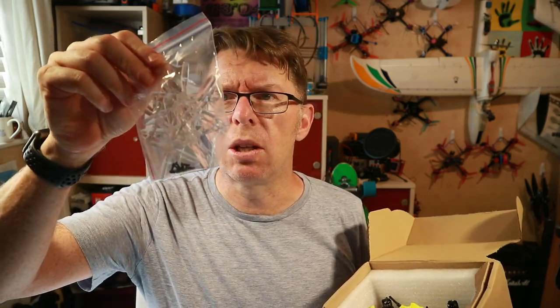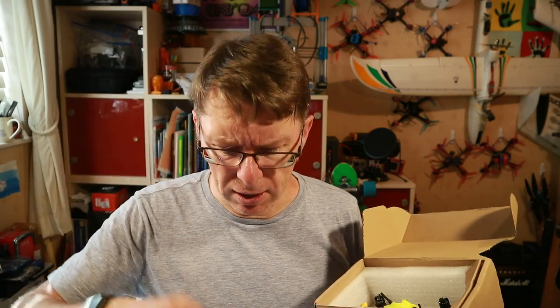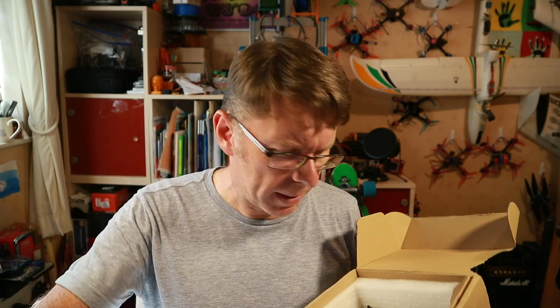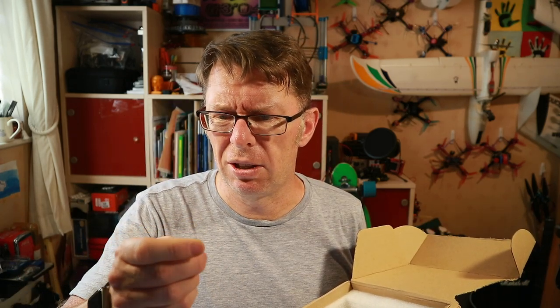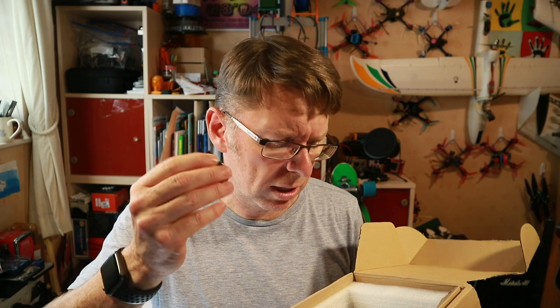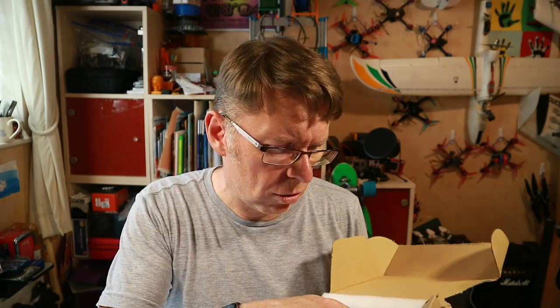What you get in here is two sets of 2535 props, four-bladed, quite different to the little 65mm props in this one, a battery strap, another battery strap, and some self-adhesive material which looks like it's for the battery to create some friction on, and then the little quad itself.